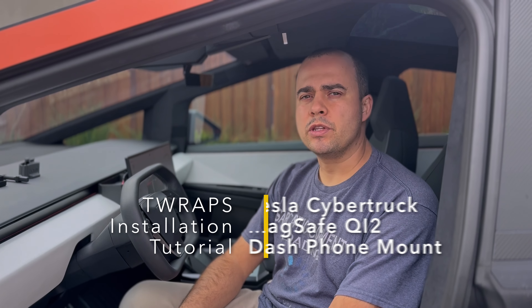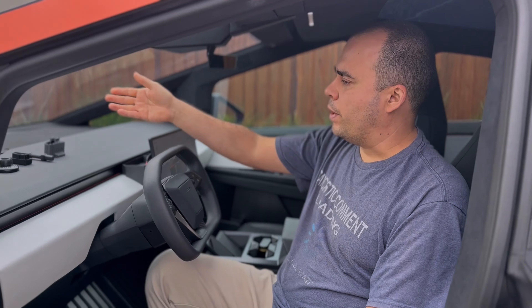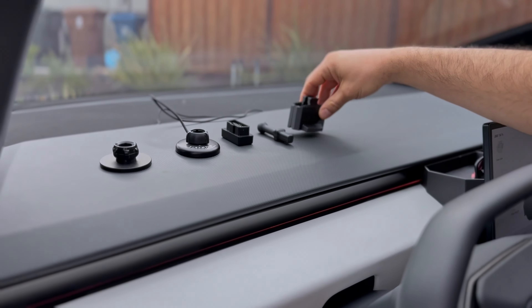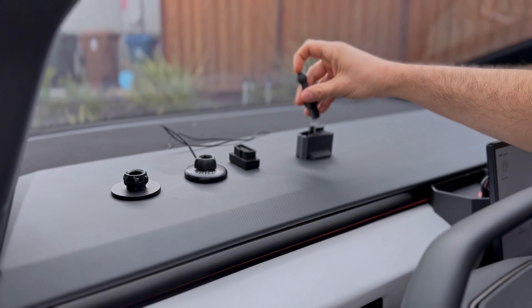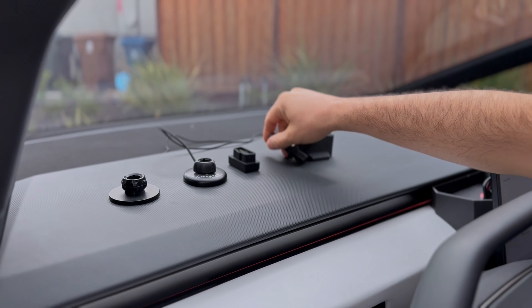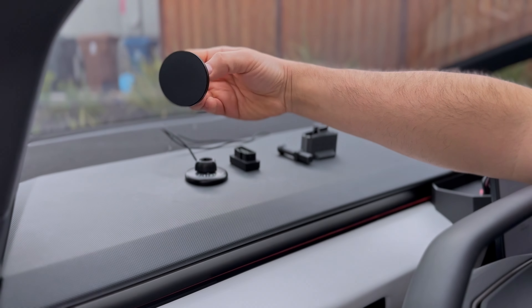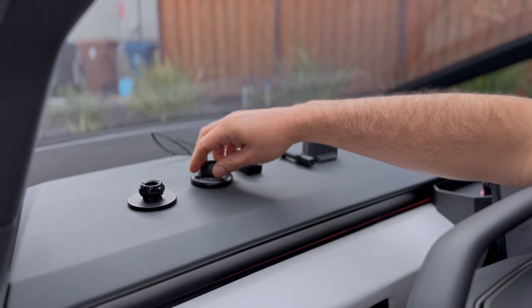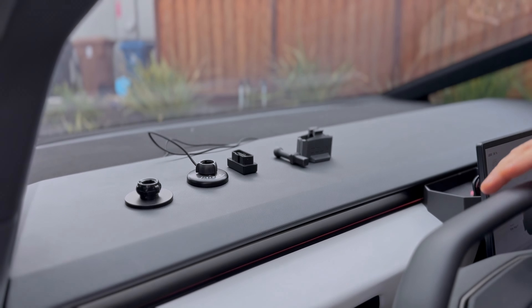Hey guys, this is Celia with T-Wraps, and today I'll show you how to install our dashboard phone mount for the Cybertruck. When you get it, you will get the anchor that goes into your dashboard, this locking piece which is also the ball mount adapter, and depending on what set you got — we have several options — you either get a simple non-charging puck, a MagSafe puck, a charging one, or a clamp, and we might add other options later on.